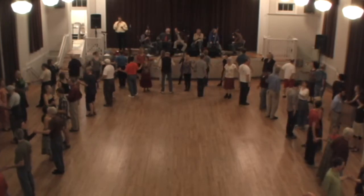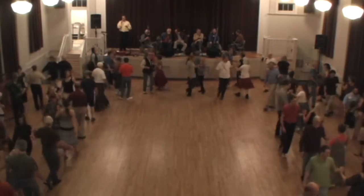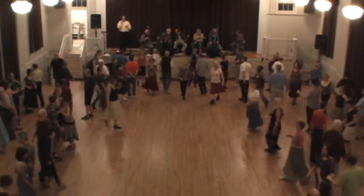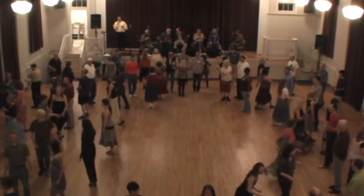Drop right hands. Alamand left, all the way around so the ladies can go into the center, forward and back. And ladies, come back and swing your partner.